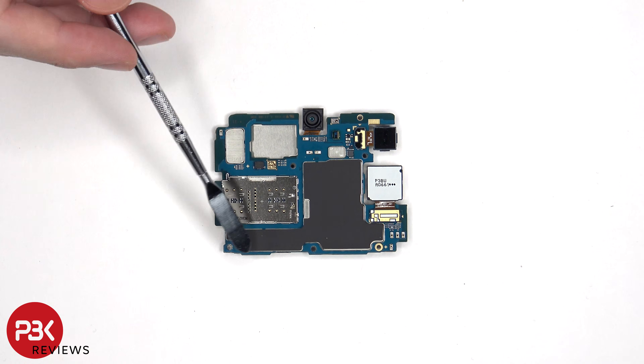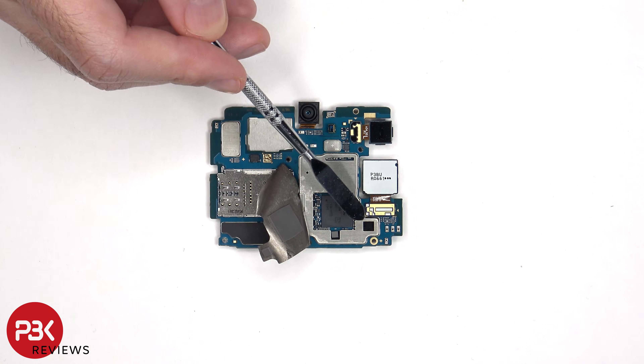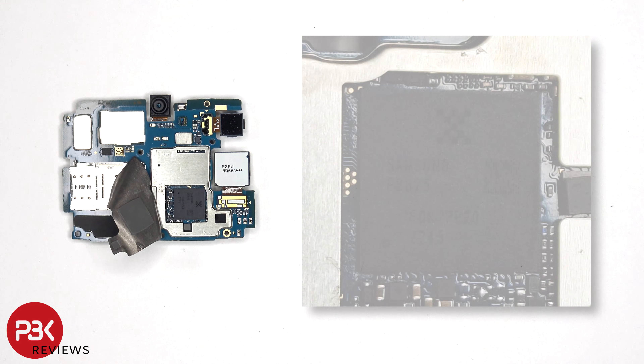There's also a graphite pad over the back shields to help transfer heat. Now that the graphite pad has been peeled back, we see a thermal pad seated on top of the processor, as well as one seated on top of this chip, and another one on this one. Here's a better look at the processor.